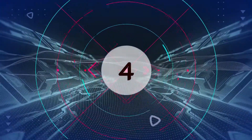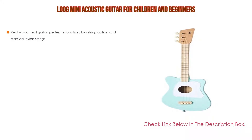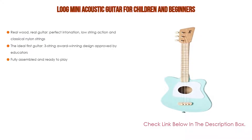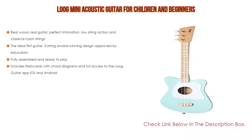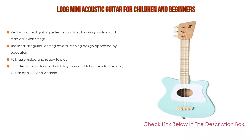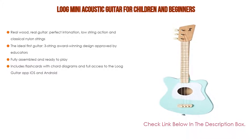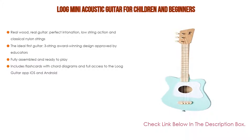Number 4. Based on user ratings, this Lube Mini Acoustic Guitar for Children and Beginners comes in at number four of our list. It has many features as well. Importantly, real wood, real guitar, perfect intonation, low-string action, and classical nylon strings. Also, the ideal first guitar — a three-string award-winning design approved by educators. Fully assembled and ready to play. Moreover, it includes flashcards with chord diagrams and full access to the Lube guitar app for iOS and Android.